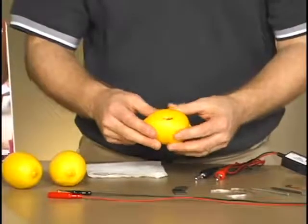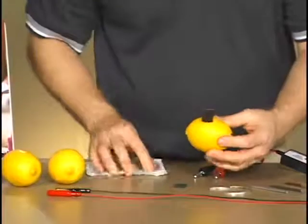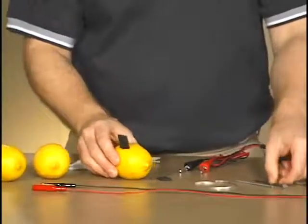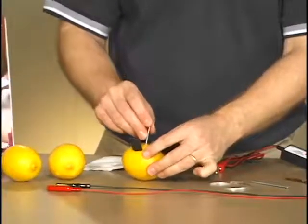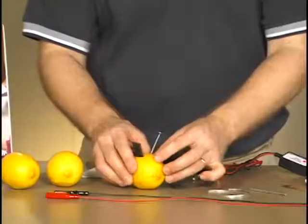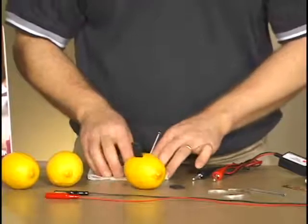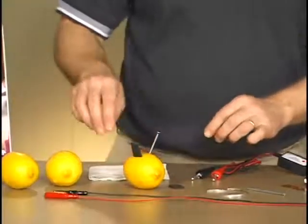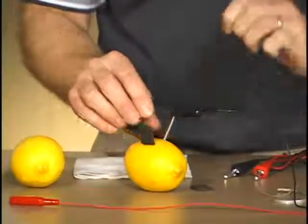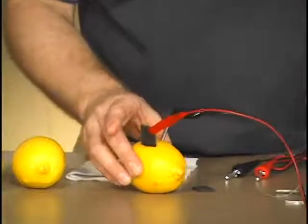Now I'm ready to assemble the battery. I'll start by pressing the carbon down into the lemon — I have a paper towel to clean up some of the juice that comes out. I have my carbon in there, and the lab says to start with a steel nail, so I insert the steel or iron nail into the lemon. Now I have my battery ready for testing. I need to attach some wires so we can make the measurements. I'll put the black lead on the nail and the red lead on the carbon.